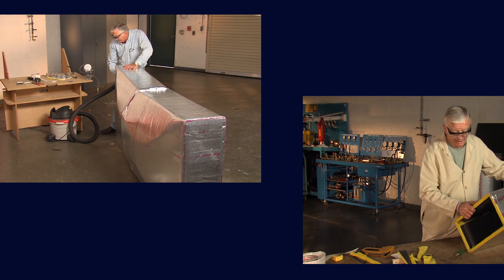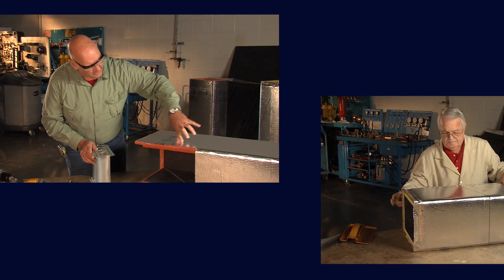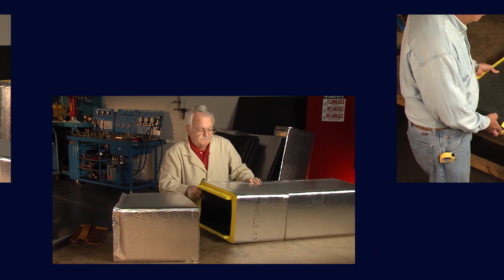The sessions are arranged so that you can pause at the end of a lesson and do hands-on fabrication. Every time you review a module, you'll pick up valuable tips.